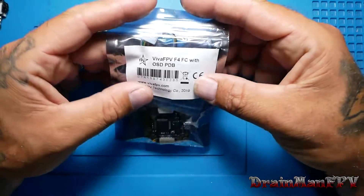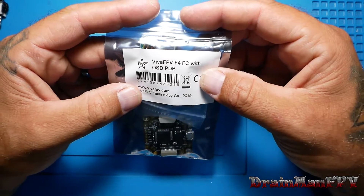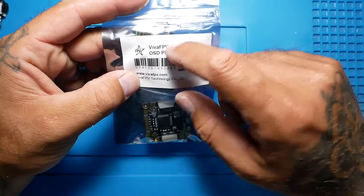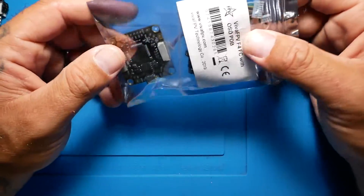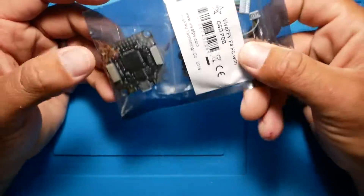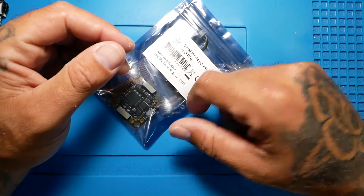Hey pilots, Drainman here. Today I want to show you guys the Viva FPV F4 flight controller with OSD. We're going to go over it real quick, check out the pinout, see what kind of quality control we got here, see if we like this thing. Let's put them on the spot.